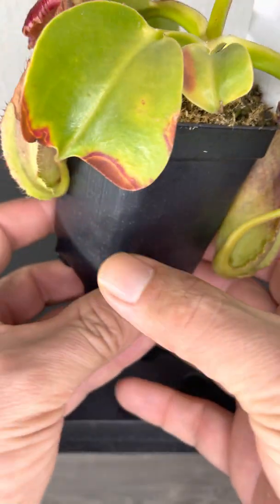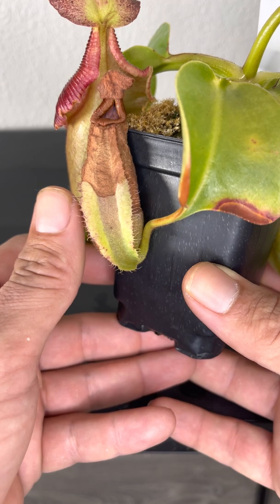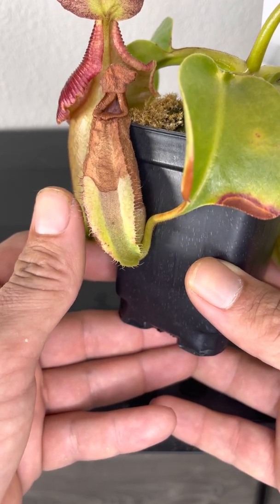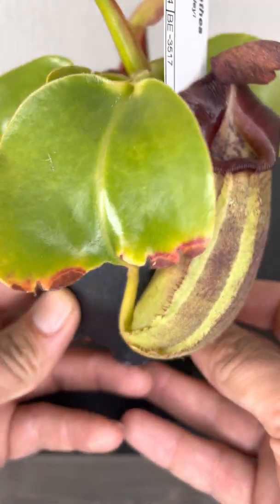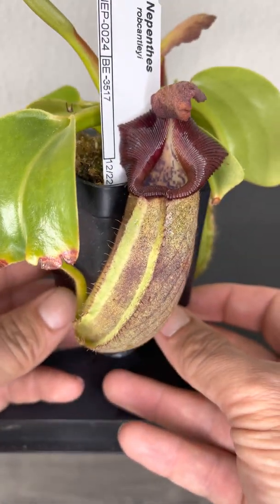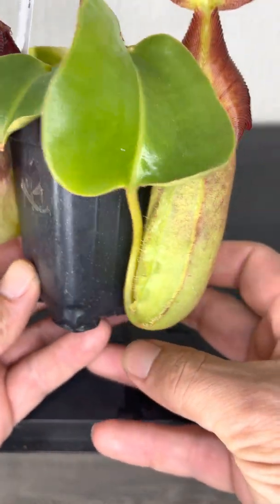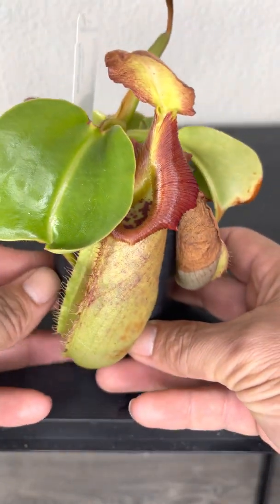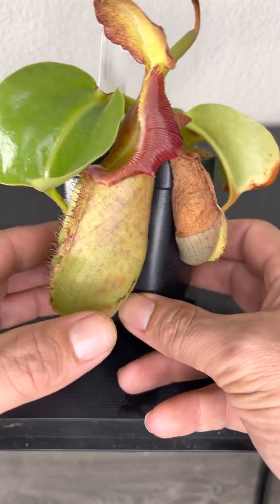This previous one was the biggest pitcher before that one — so I went from this one, then it jumped up to that one, and then the one that I have not shown in any videos yet is this one here — the newest pitcher on the Nepenthes Rob Cantleyi.